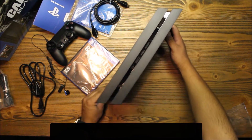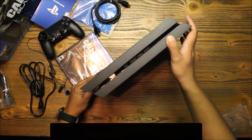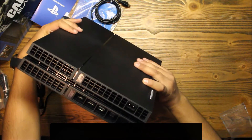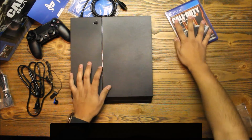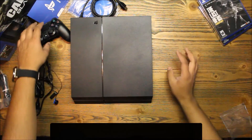Now I know you can stand it vertically without the stand — I know there's a stand to keep it secure. But anyway, look at this thing — wow, I like this very much. Not a PlayStation fanboy, but I guess we'll give it a chance. Let's put this aside; I'm going to do a quick comparison with the Xbox One.